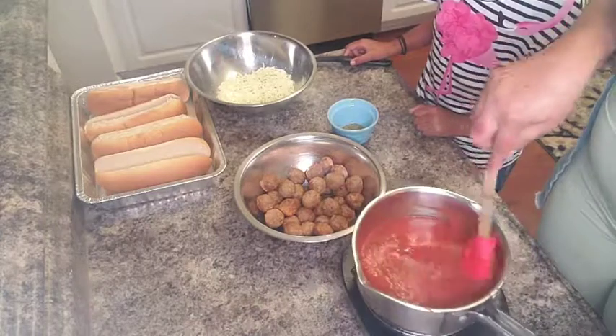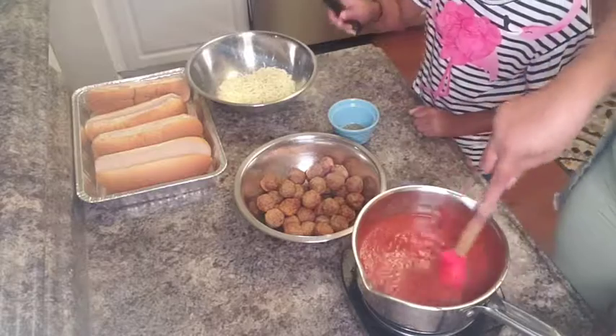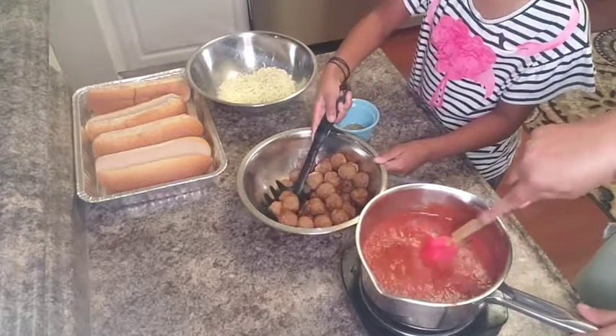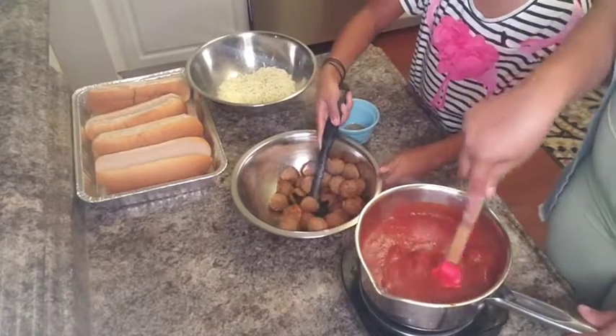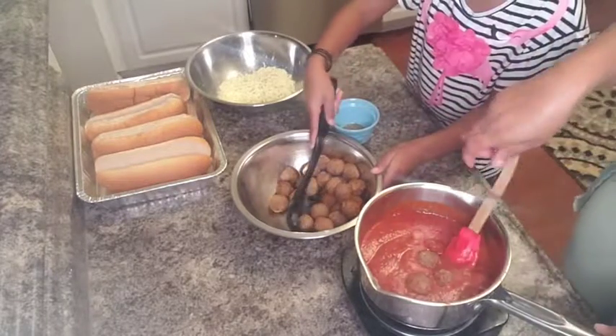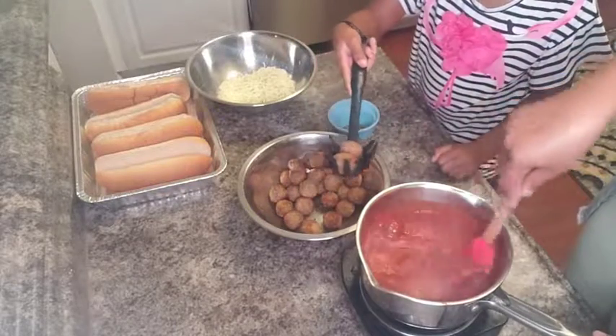Now that your sauce has warmed up, or if it was still hot, that's fine. Zayla's going to go ahead and add her meatballs to the sauce. Just like that. Be careful to add them slowly so you don't splash — like Zayla just got me! Make sure each one of your meatballs is getting covered with the sauce.